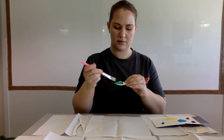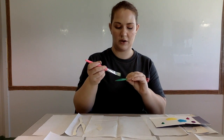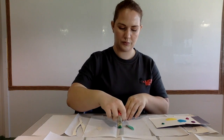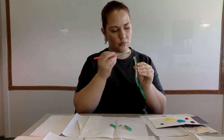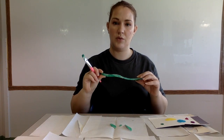Once we've cut our leaves out, we're going to paint them green. You can use any shade of green you want. We're only going to paint one side of our leaf. It's okay if you paint your fingers — we can wash the paint off. I'm also going to paint my stems. You only need to paint one side of your stems and one side of your leaves. While we let these dry, we're going to go get our dried egg cup flowers and put them together.